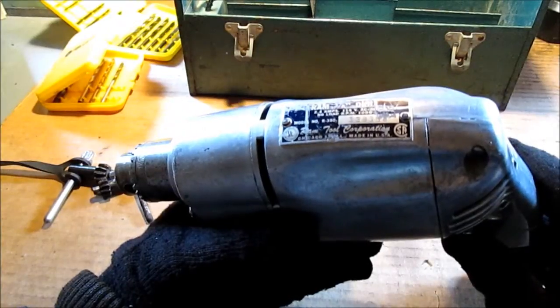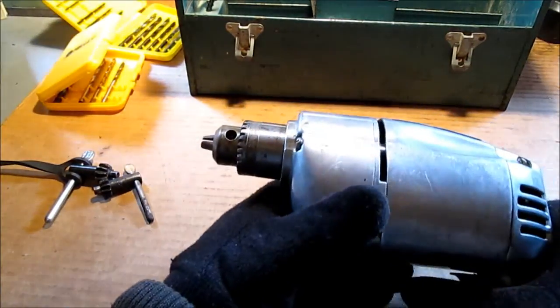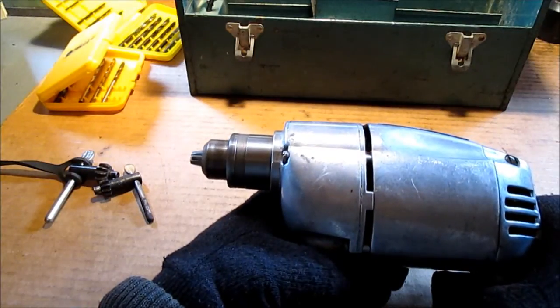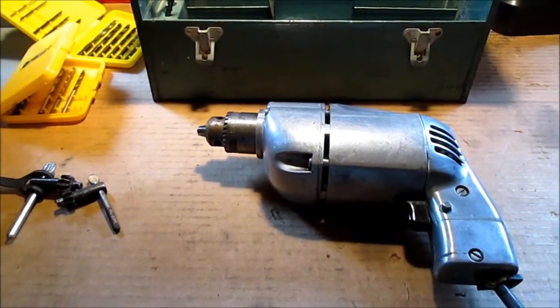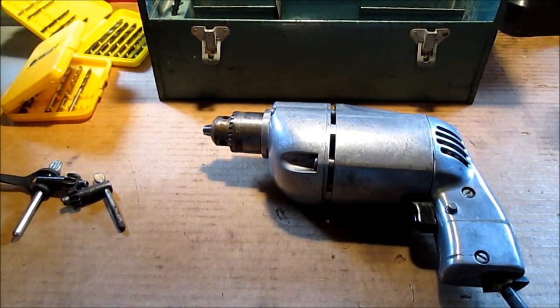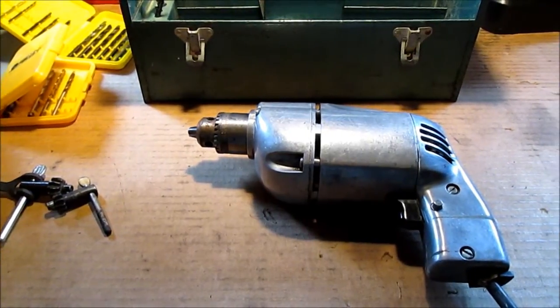If you look at the picture, there is a 10 and three zeros on the RPM — I'm sure it's 10,000, more than a thousand. Thanks for watching my flea market find — flea market store, I should say. They have all the booths.